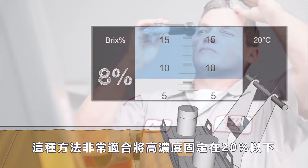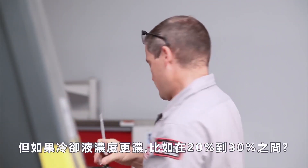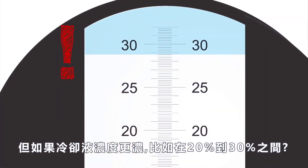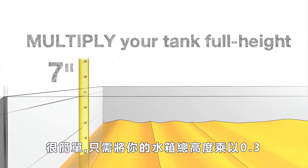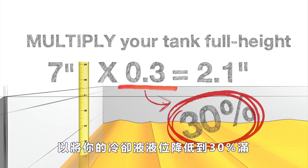This method works great for fixing rich concentrations under 20 percent. But what if your concentration is even richer, like somewhere between 20 and 30 percent? Simply multiply your tank full height by .3. This calculation gives you the exact measurement in inches to reduce your coolant level down to 30 percent full.